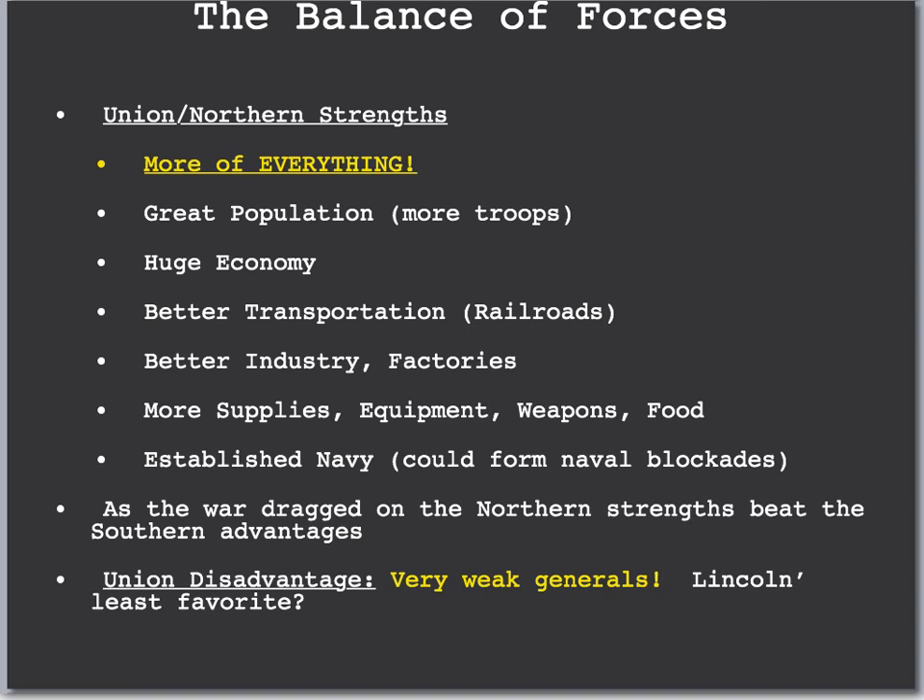Looking at Union strengths, the biggest thing is they had more of everything. They had a greater population, allowing more troops, a booming manufacturing economy, better railroads, roads, and canals for transportation. Their factories and manufacturing were much better — more supplies, equipment, and weapons. Their Navy was more established as well, allowing them to form naval blockades, which would limit the resources the South could get from foreign countries. As the war dragged on, Northern advantages beat down the South's advantages. Because the North had more of everything, they were able to eventually win the war, despite it taking four years.